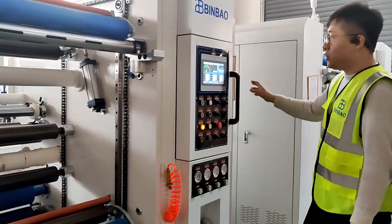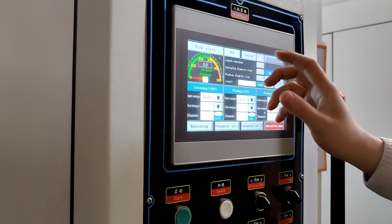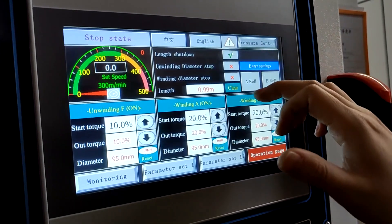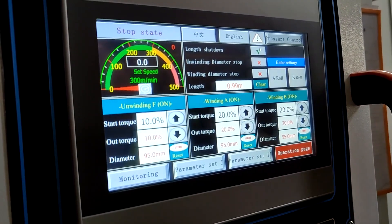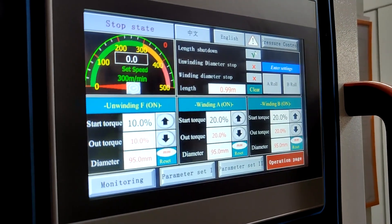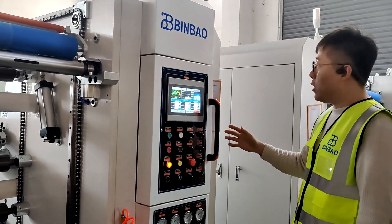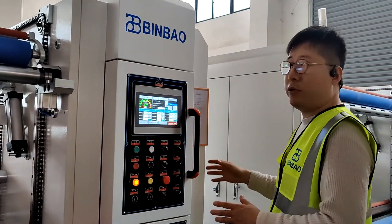You can check many information on the touch screen. For example, you can set how many meters you want rewound in the machine. If you set 6,000 meters, the machine will automatically stop after rewinding 6,000 meters. The touch screen has both Chinese and English language options, making it easy to operate.